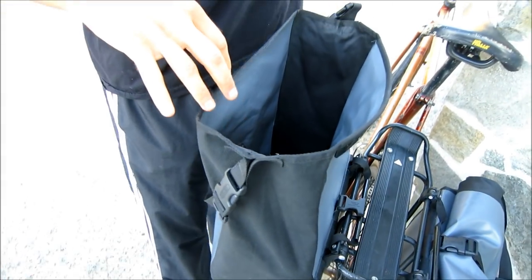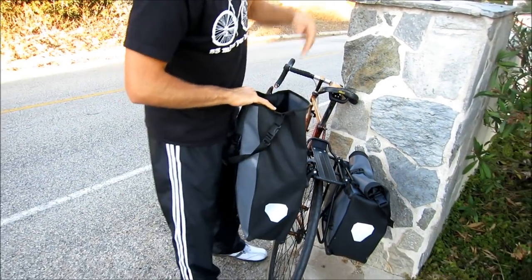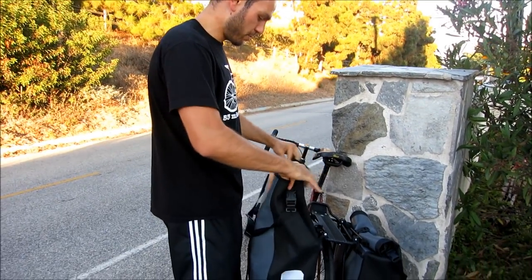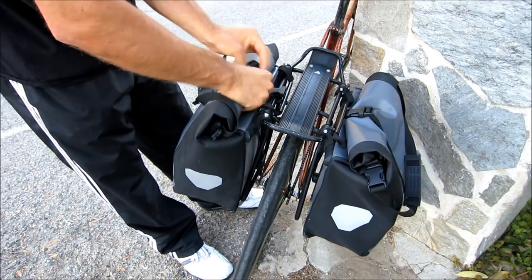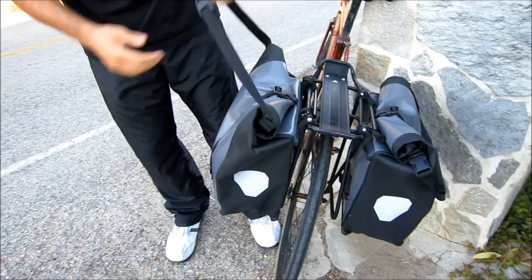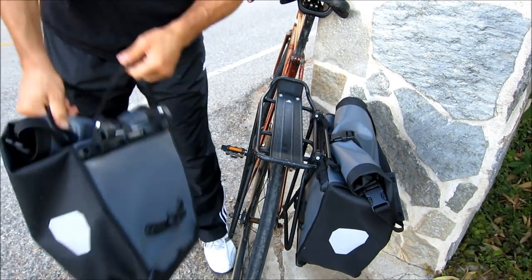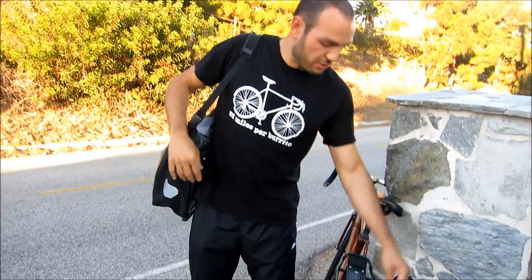I highly recommend it — highly, highly recommend it. To close this up, you just roll it up like so, close the buckle. Everything is extremely high quality. This is made in Germany and has an extremely good warranty. If you buy it from REI, they have a lifetime warranty.